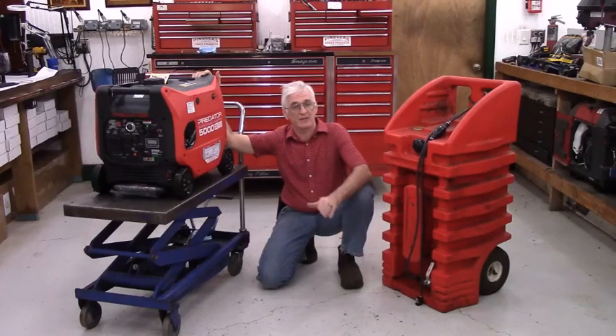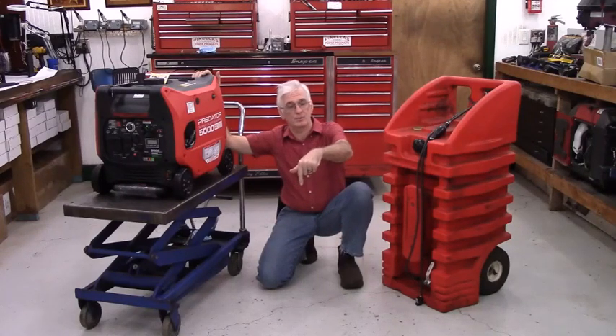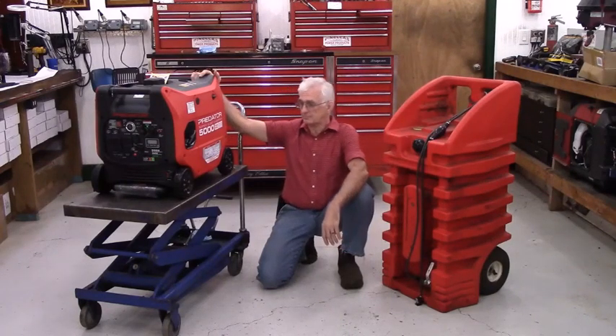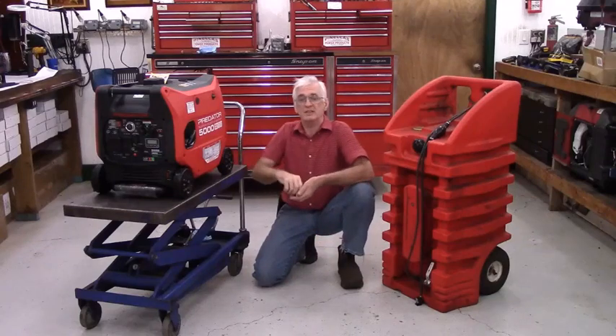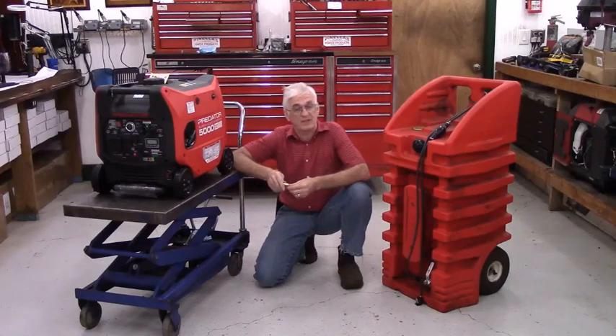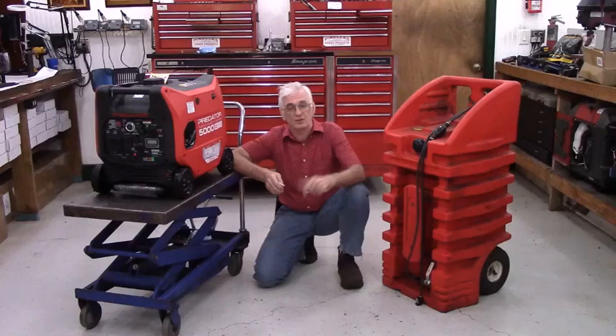If you're curious about how it works, in the description section below this video you'll find a link to my website. Please go to my website and watch the installation instruction video to see how it works. My kit comes with everything you need except for the tank itself, because people are going to want different sizes of tanks, and if you purchased the tank from me you'd be paying to ship a box of air across the country.